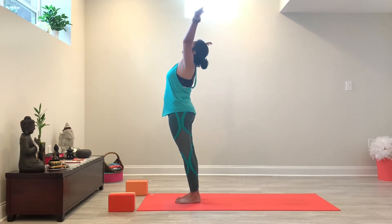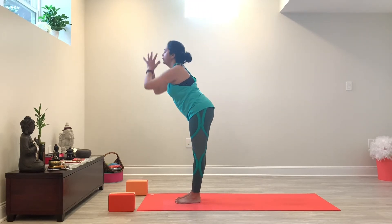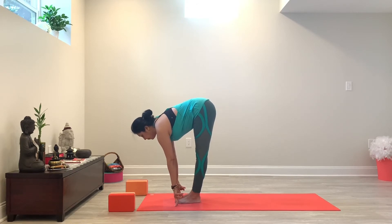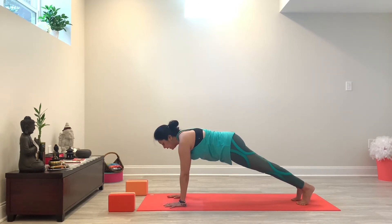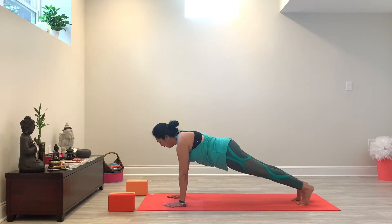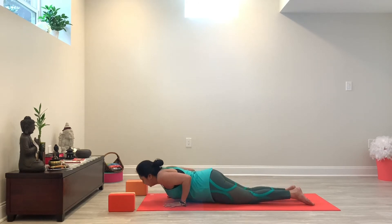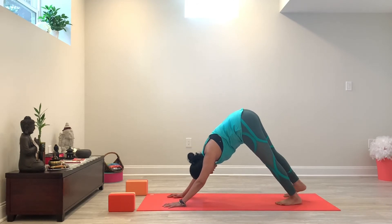Arms reach up, this time even longer than you did the first time around, and exhale and fold forward. Inhale, half lift. Exhale and step back into plank. Just trying to feel your plank, feeling the energy within you, the strength within you — drawing your lower belly in, keeping those heels pushing back towards the back of the room, making a nice smiley face with your collarbones. And then from here, we're going to release knees, chest and chin. Inhale. Exhale. And move back into downward facing dog.